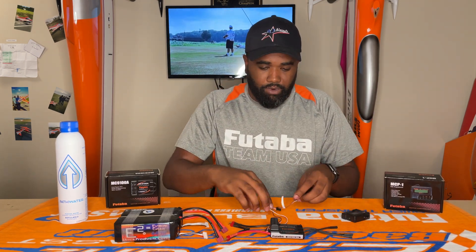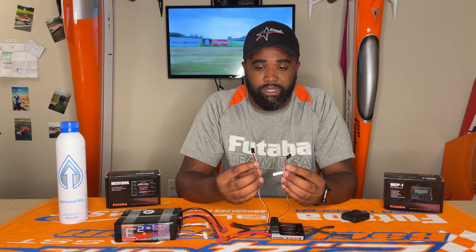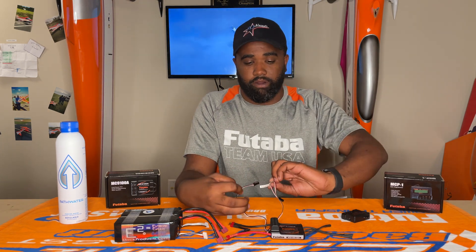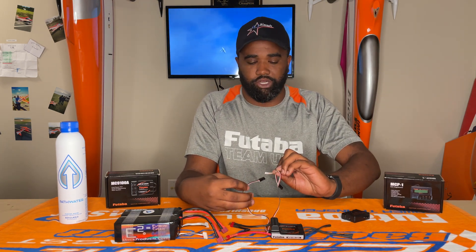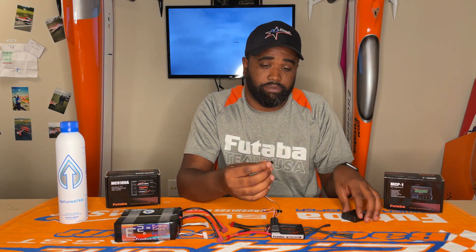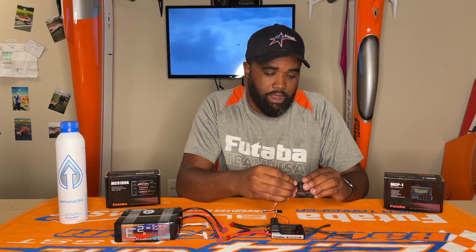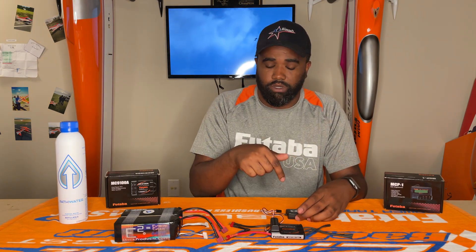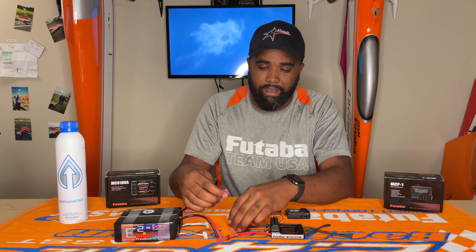First, let me point out that there are two lines here that come off the speed controller. One is going to go into your receiver, and the other one is marked 'to programmer.' That's the one that we're actually going to plug into the programmer here. And then in order to get the speed controller and the programmer talking, we're going to need to plug power up to it.